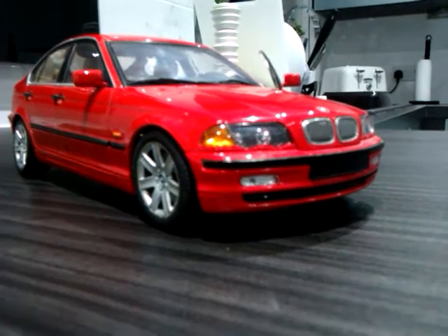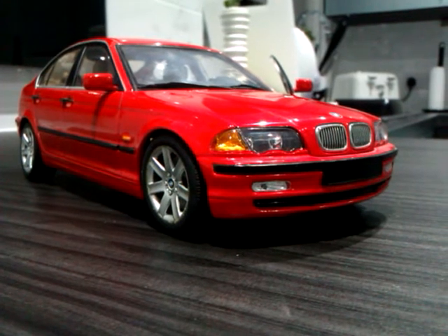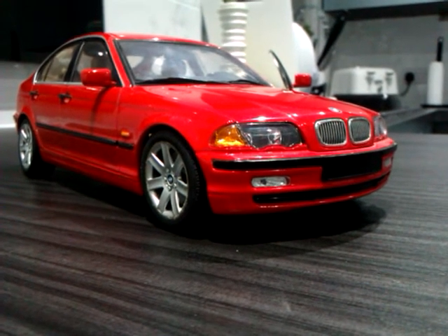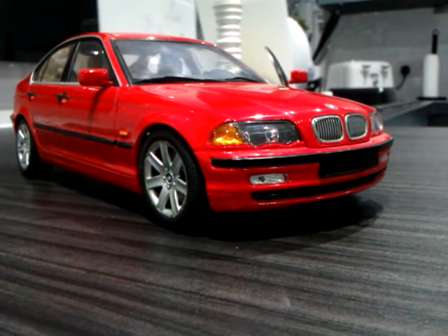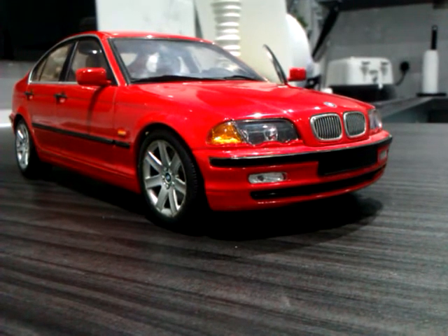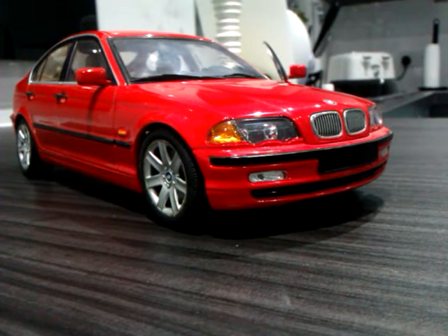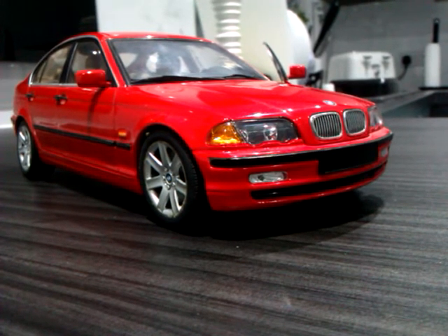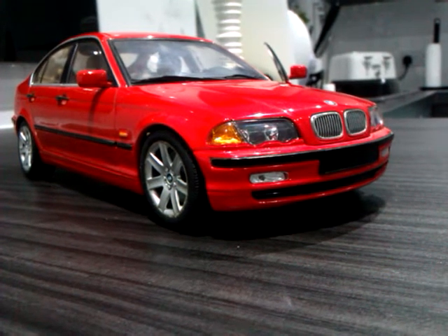This particular model was right at the end of UT Models' production, and the quality and detail of the models, as compared to the ones they used to do around the mid-1990s, is far superior. You'll see what I mean by the time I get to the interior — far more separate parts used, far more detail, more realistic trim colours. The earlier ones have got a BMW E36, very nice but a lot more basic in every detail. This one foresaw the dawn of the Minichamps and Auto Art era a few years after UT sadly went out of production. It's certainly 100% comparable in detail and quality with them.